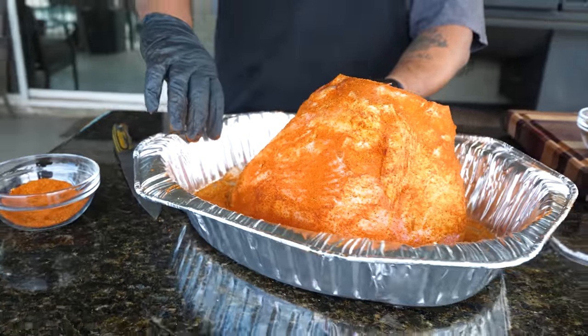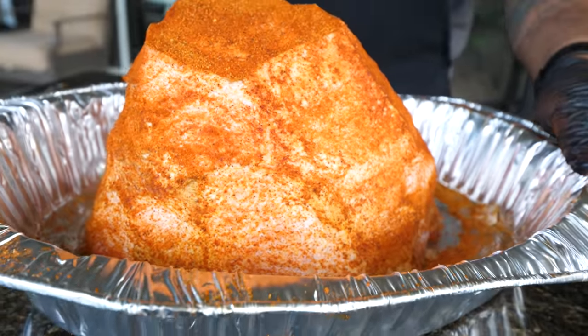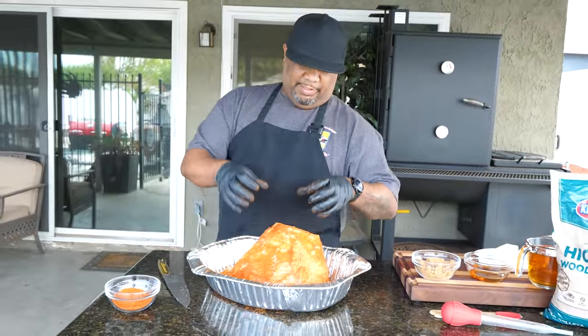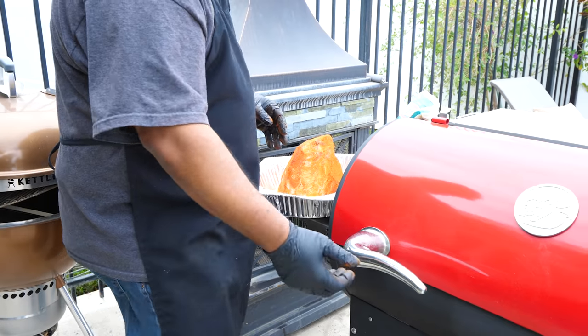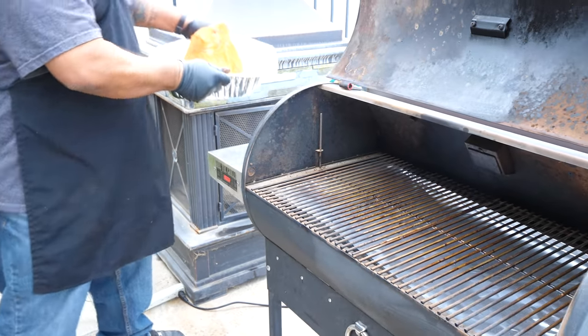You can see the coverage. For best results, you can let it sit for about 15 to 20 minutes - the longer you let it sit, the more it penetrates and gets inside the fat. But for me, I'm gonna go ahead and get it into the smoker fast.